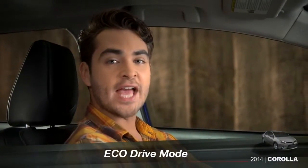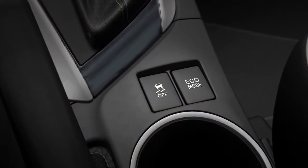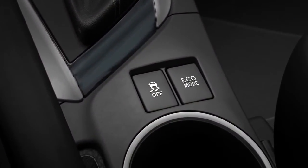Corolla LE Eco Plus and Premium come with an Eco Mode button behind the shift lever. Press that button anytime you want to improve fuel economy.